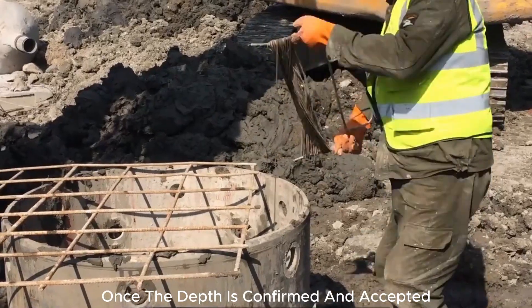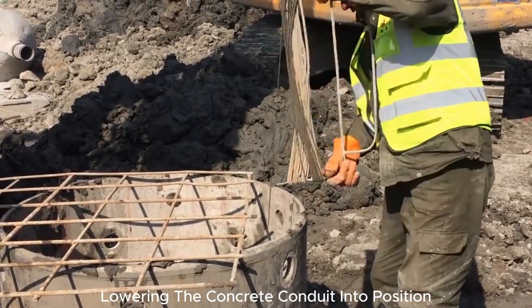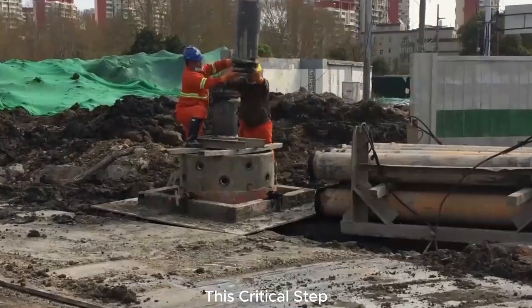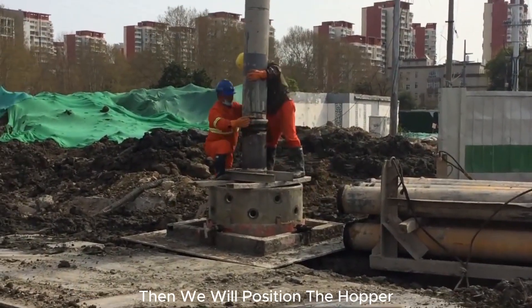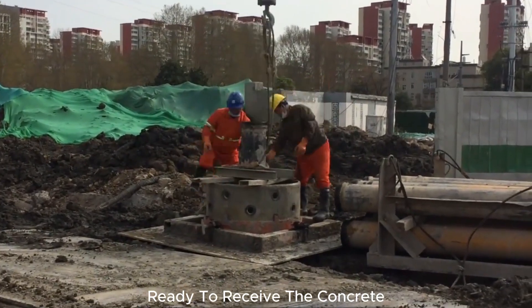Once the depth is confirmed and accepted, we proceed with the next phase, lowering the concrete conduit into position. This critical step sets the foundation for the structure we are building. Then we will position the hopper, complete with its blocking plate, ready to receive the concrete.